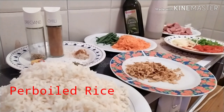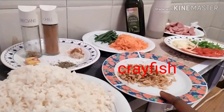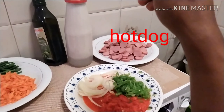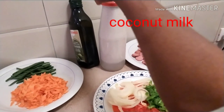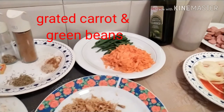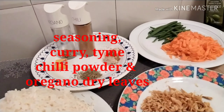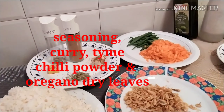Here I have my ingredients. First and foremost, I have my parboiled rice. I have my crayfish, I have my green pepper and red pepper. I also have my onion, my hot dog. In my bottle I have my coconut milk, my olive oil. I also have my carrot, my green beans. For seasoning I have a cube of Maggi, my thyme, my chili, and my oregano dry leaves.